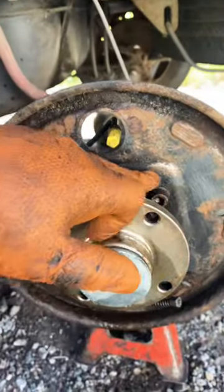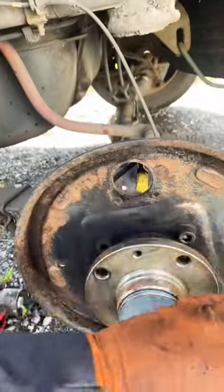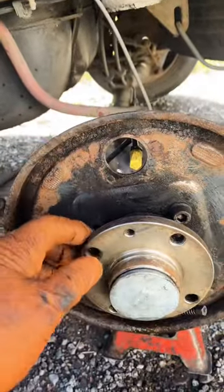Spray it down with some brake clean, use a parts cleaning brush to get into all the nooks and crannies, then wire brush it all off. The reason you're cleaning it all off is because you don't want the new shoes to be contaminated.